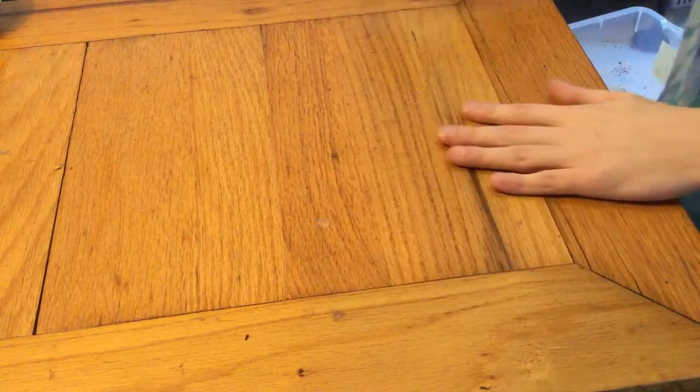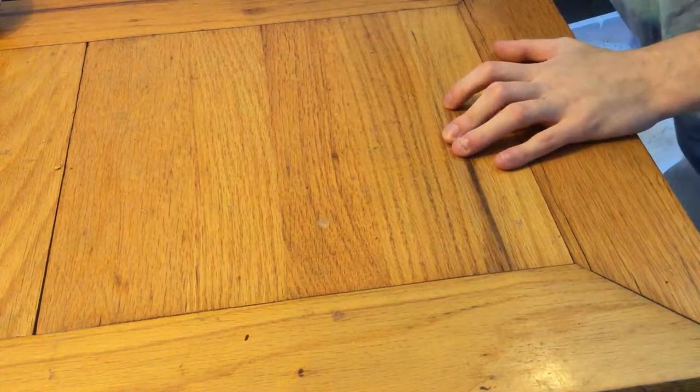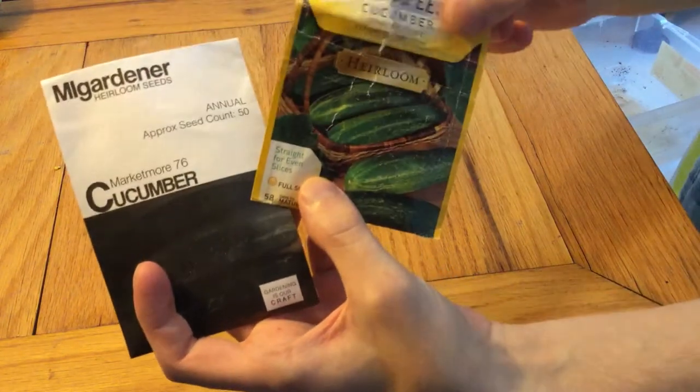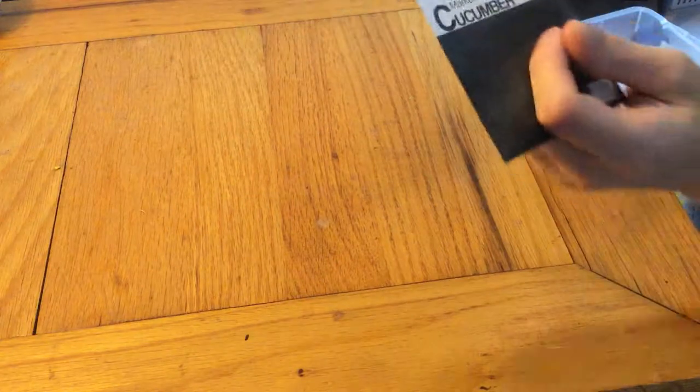But now I finally have something to film because I'm starting my seedlings for the year. I'm going to show you guys me starting my cucumber seeds. I've got Market More 76 and Straight 8 cucumbers — both are heirlooms.